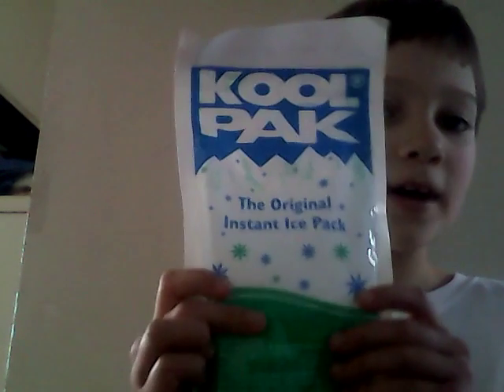Next I have the Cool Pack Original instant ice pack — this is the long one; the instructions are on the back. You can also get small square ones. I've had those in the past — I bought them in a box of 20.